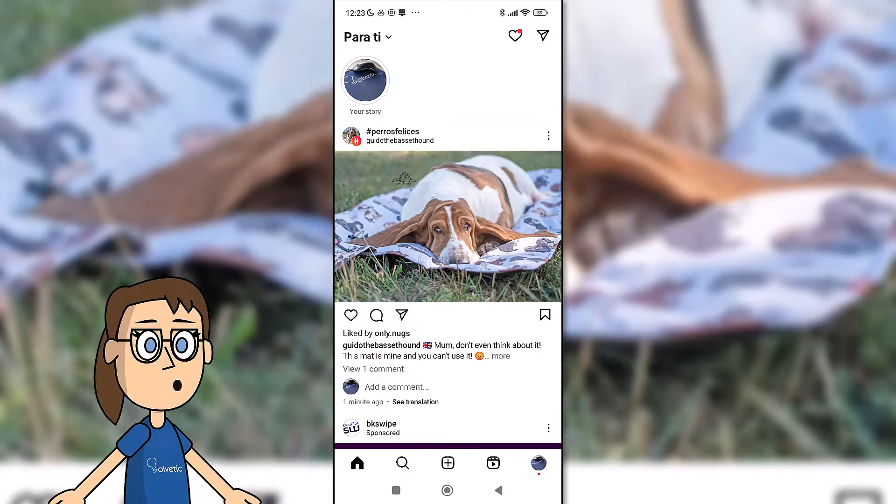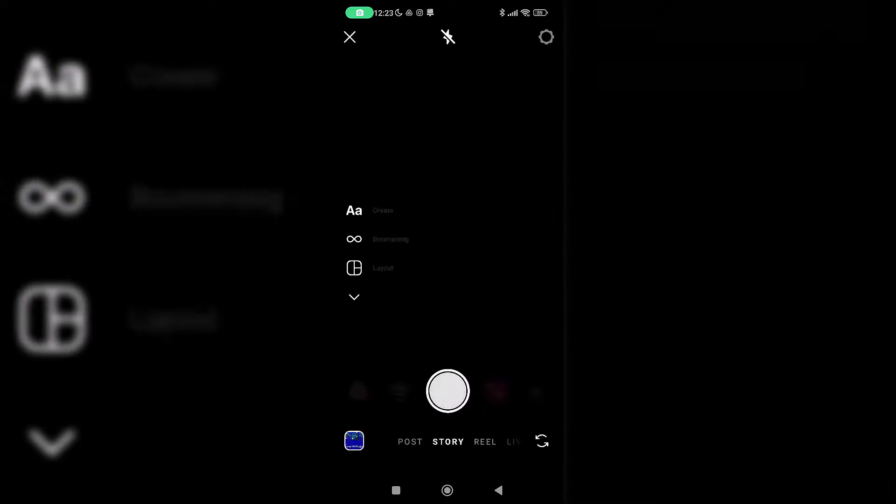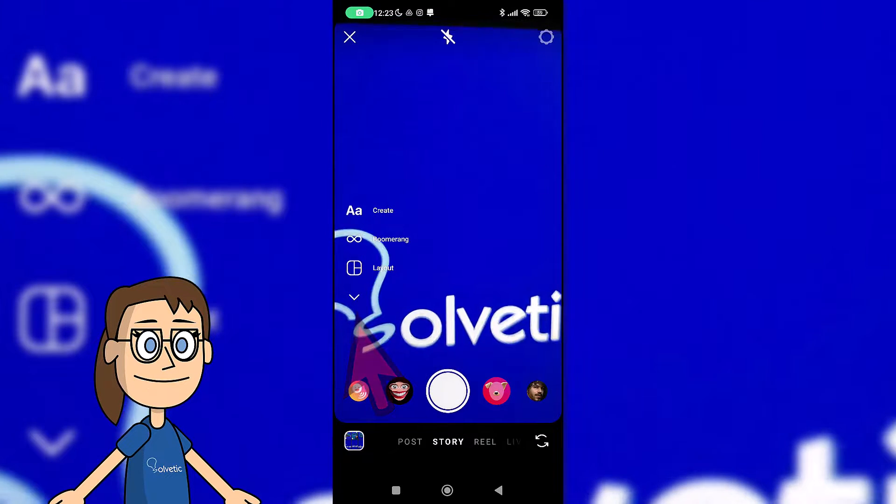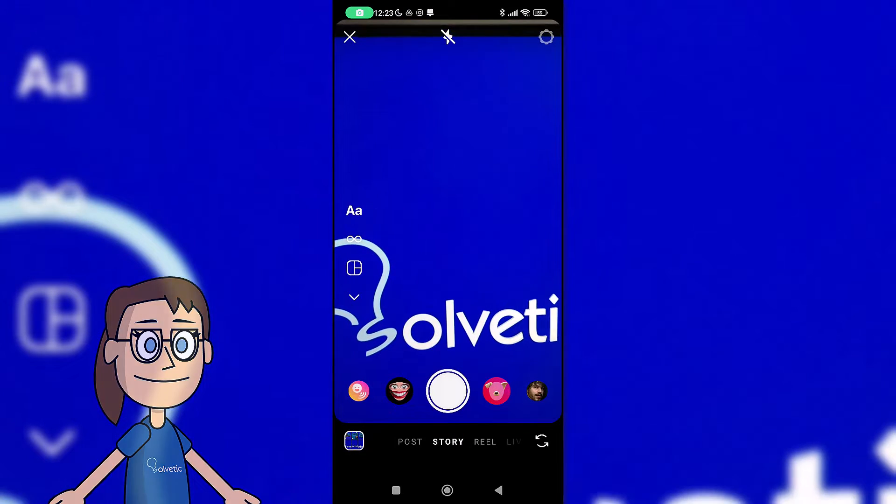We start by opening the Instagram app, then we move the screen to the right to enter story mode. We will look at the options on the left and click on the zoom arrow to see the hands-free option. We will click on it.